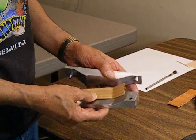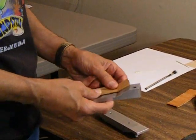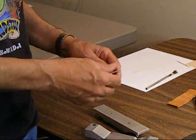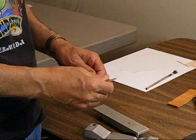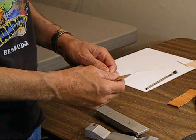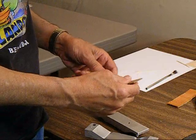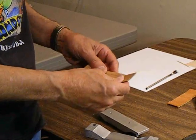We recommend leaving the blank in the mold at least 12 hours, preferably 24 hours. The reason we do that is if you take it out too soon and it hasn't thoroughly dried, it will actually twist or start to straighten out on you and it won't look like the mold anymore.